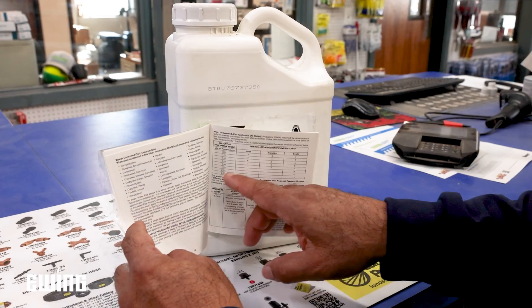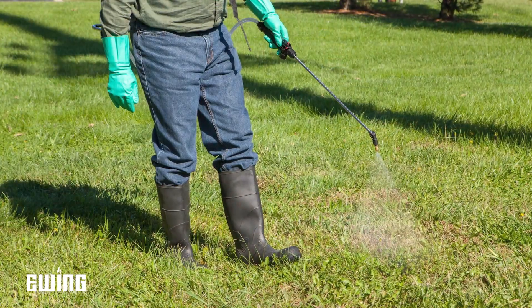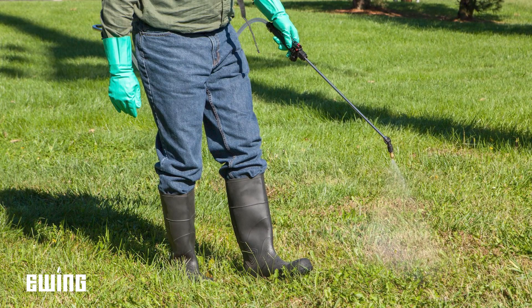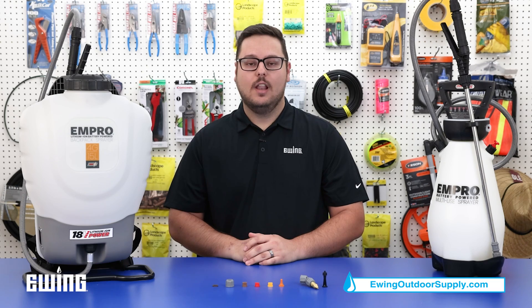Finally, always read and fully understand the chemical label that you intend to use, and wear the proper personal protective equipment when mixing and spraying. For more information on pump sprayers and other landscape and irrigation products, stop into your local Ewing branch or visit us online at ewingoutdoorsupply.com.